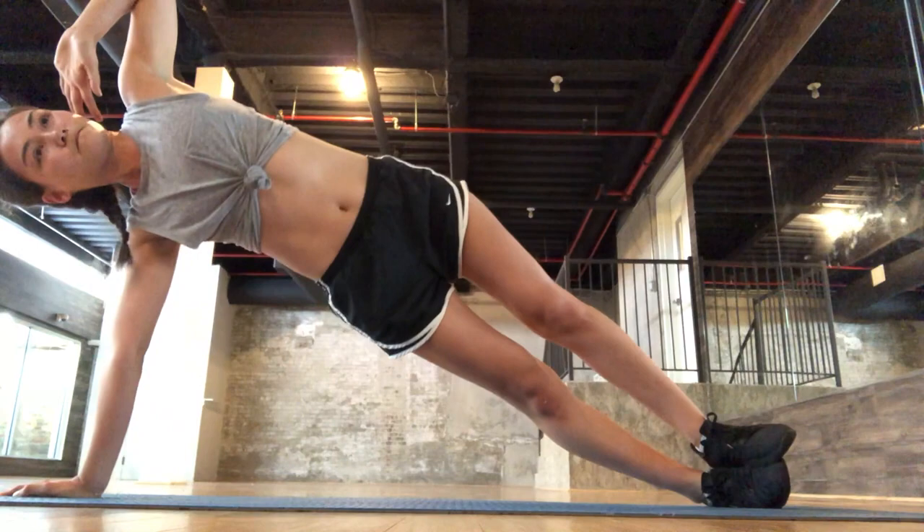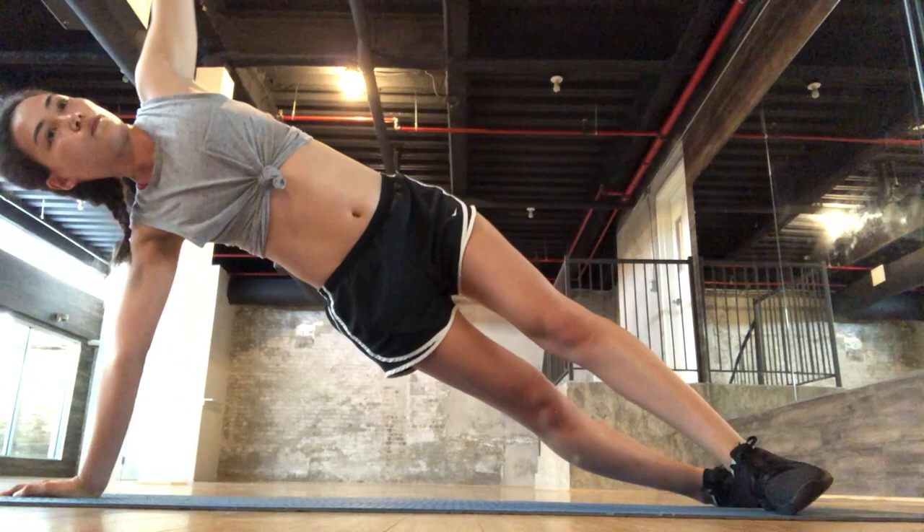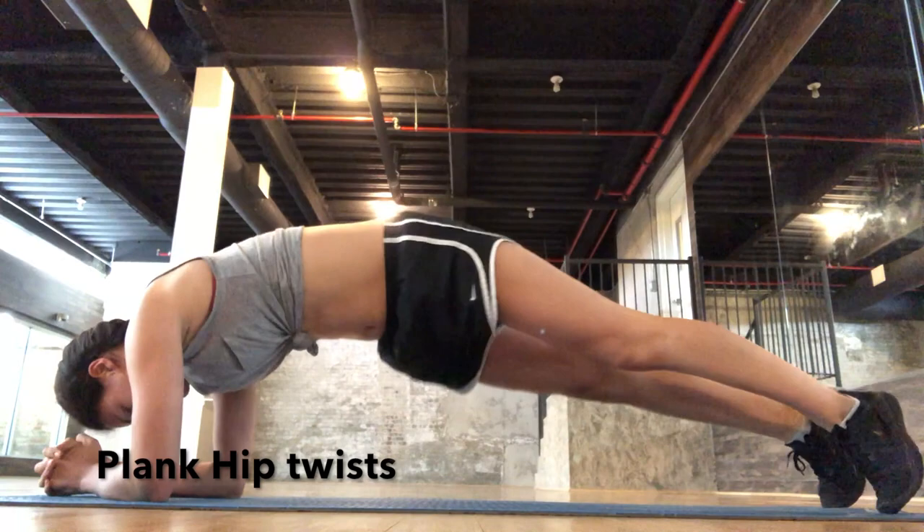Then just pulses — also very good for your obliques. Here's me trying to do side planks and falling over. Then plank shoulder taps. I like to do a lot of planks because they're pretty good for getting your entire core. And then plank hip twists — your butt should be a little bit lower than mine were.